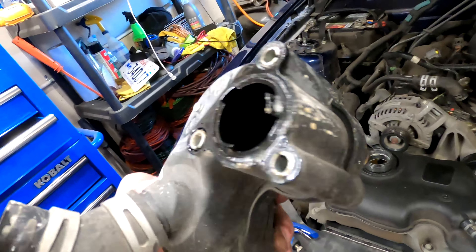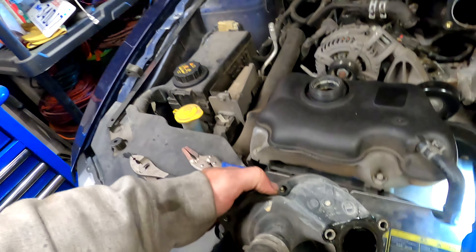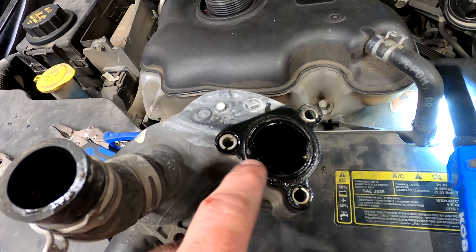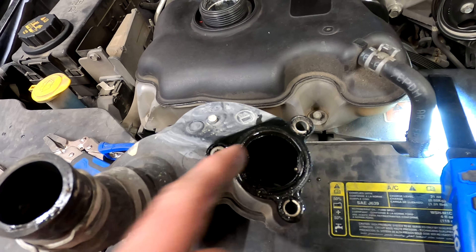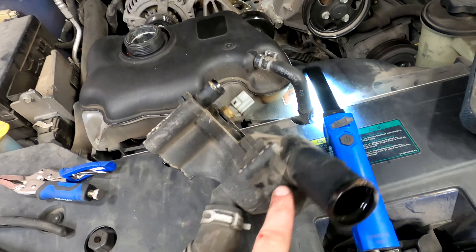The thermostat housing is off. Looks like it's been leaking right here — housing is off and it's been leaking around this seal here. We're going to replace this seal, and then the seal up here for the thermostat itself, we're going to pull it off and replace it.